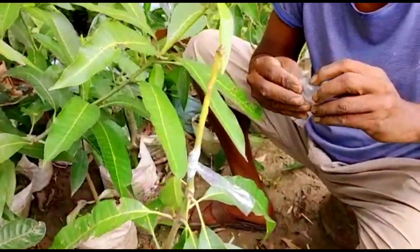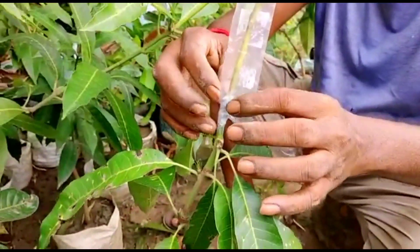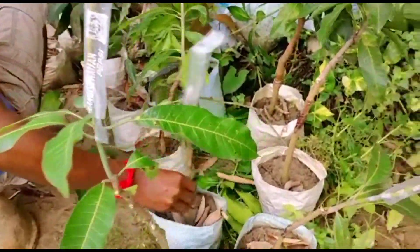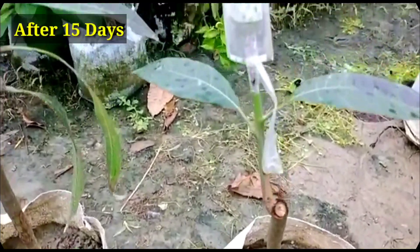Now covering with the same plastic, or if you want you can cover with a plastic carry bag also. After 15 days I will show you the results. Just keep it and water it from time to time so that the plant does not dry up.